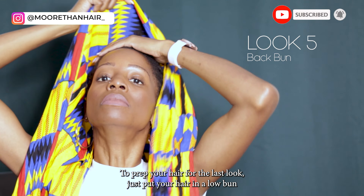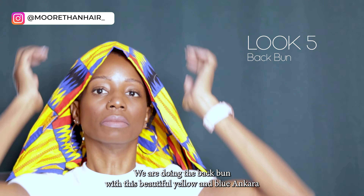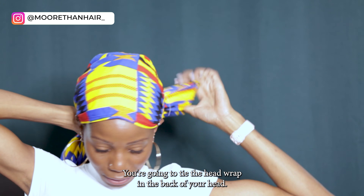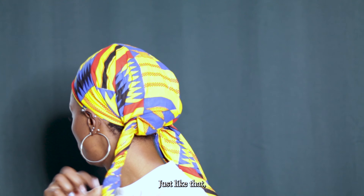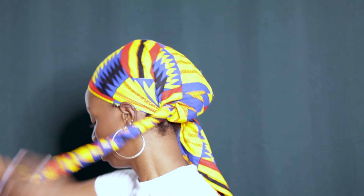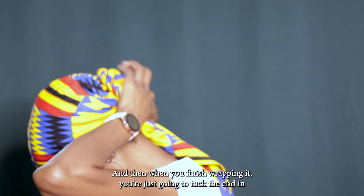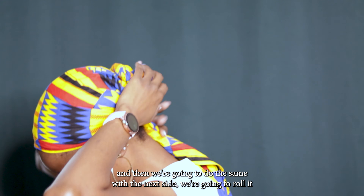To prep your hair for the last look, put your hair in a low bun or low ponytail at the back. We are doing the back bun with this beautiful yellow and blue Ankara head wrap. Tie the head wrap at the back of your head, then take one side, twist it all the way to the bottom, and wrap it around your ponytail.